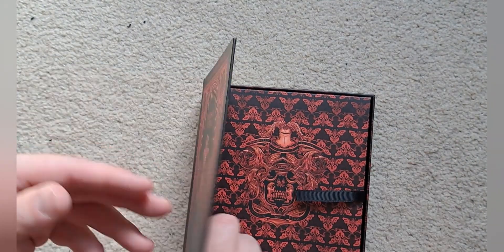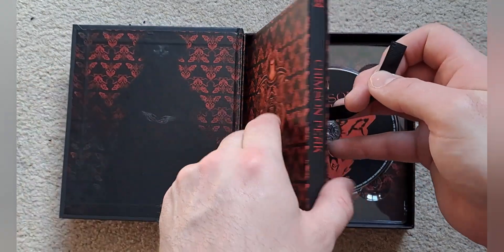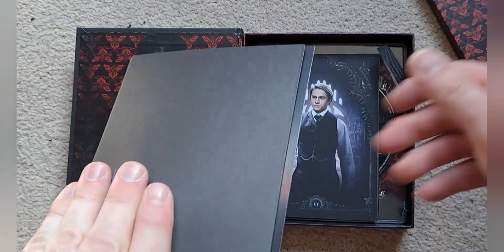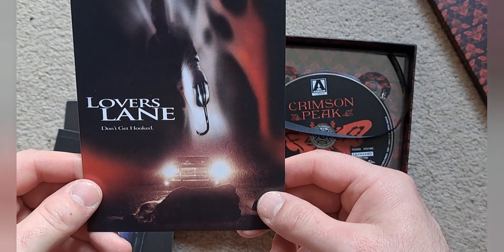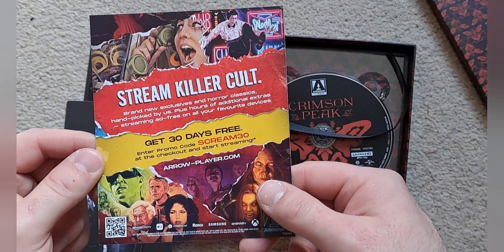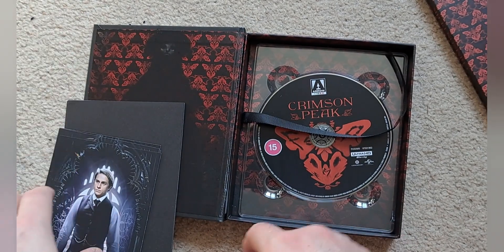Opening it up and yeah, it is quite hard — well, this set at least. I know that was a dodgy joke, but yeah, you've got the ghost there. I think we'll leave the DigiPack until last and go through everything else first. There are a couple of little art cards, an advertisement for some hook hand — 'don't get hooked,' very clever — and an advertisement for their streaming service, which is kind of cool I guess.